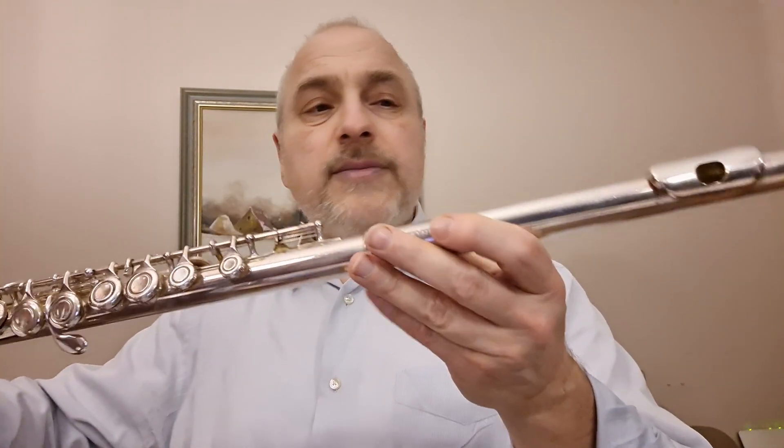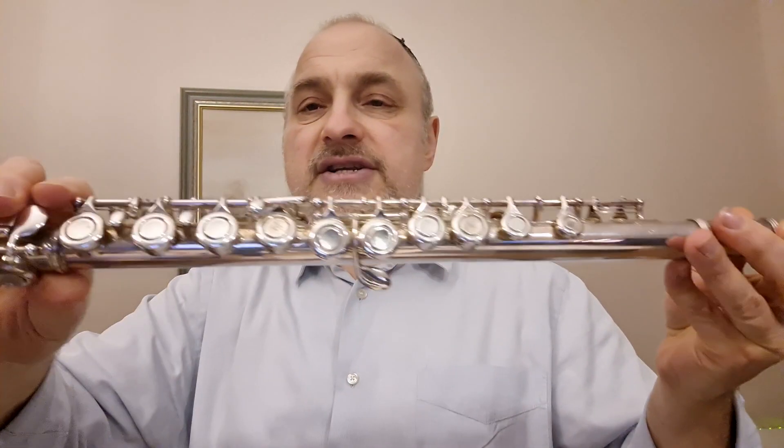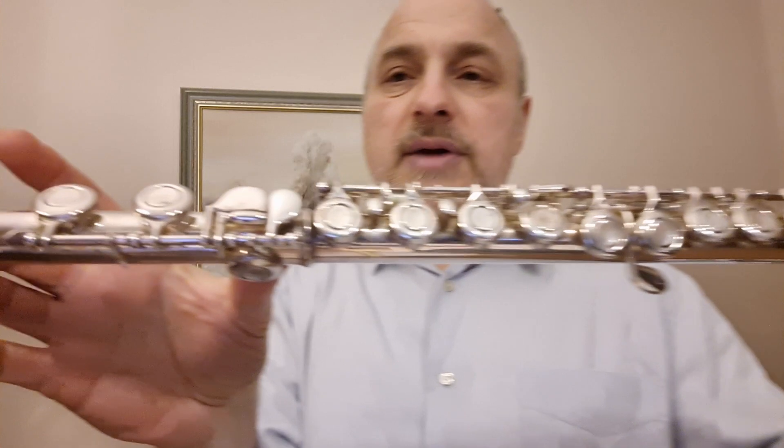Кайфлейта — уже более сложный инструмент. Она состоит из трёх частей: из головки, основной части, и вот такой маленькой части. Но при желании тоже можно научиться.